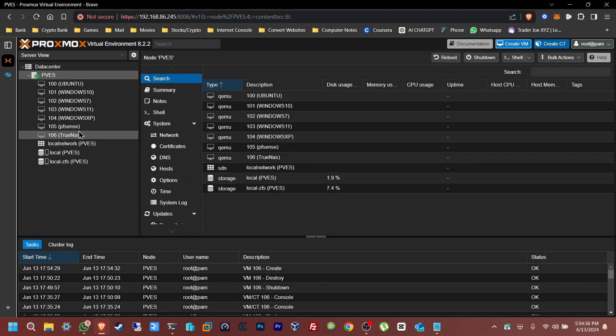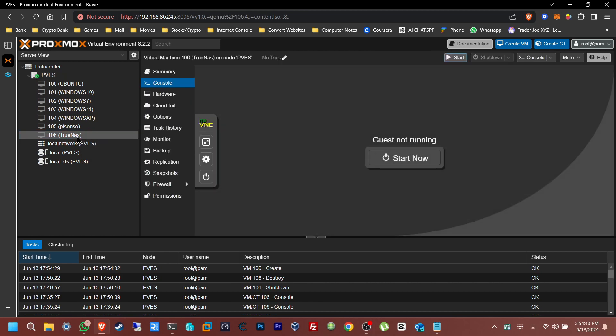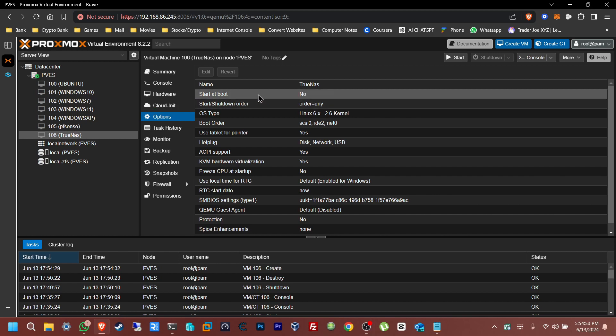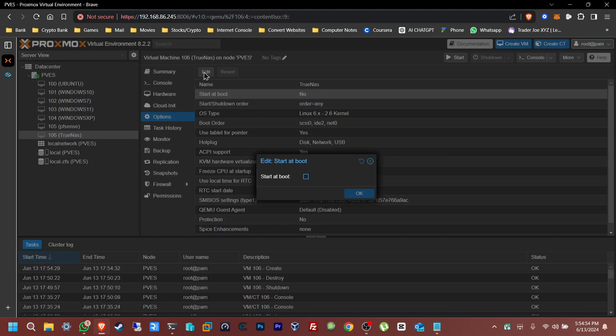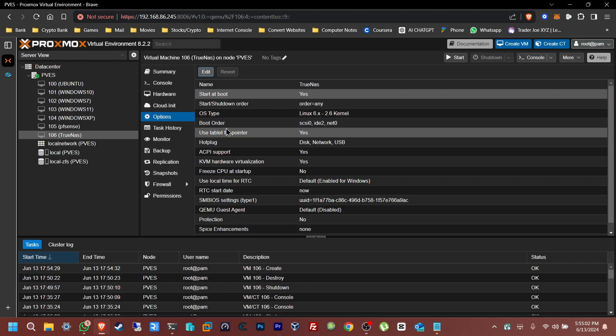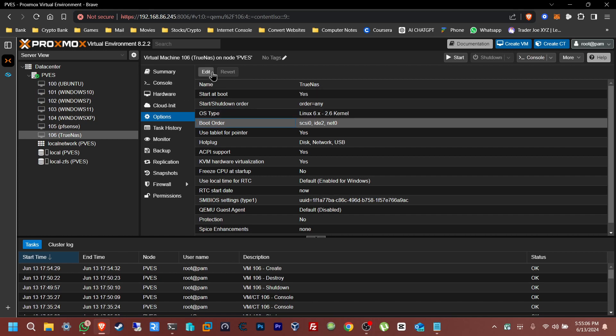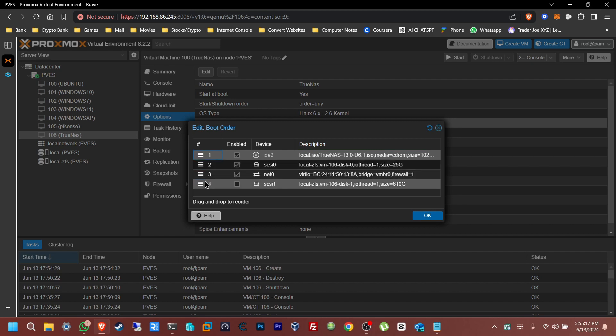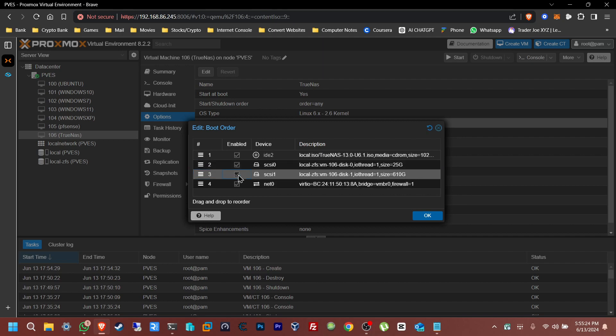Let's give it a second while it loads up — there it is. Now before I start anything, I'm going to go to Options to change the boot order. Since this is on my Proxmox server — a separate computer I already have set up — I want this to start up automatically if the power goes out. I want it to start at boot, and for the boot order I want the media to load first, then the 25 gig boot drive, and third the SMB drive.